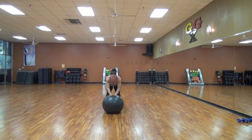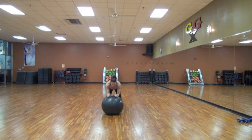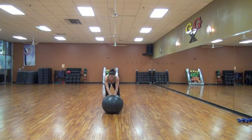Push in with your elbows. Roll it to your hands. 10, 9, 8, 7, 6, 5, 4, 3, 2, and 1.